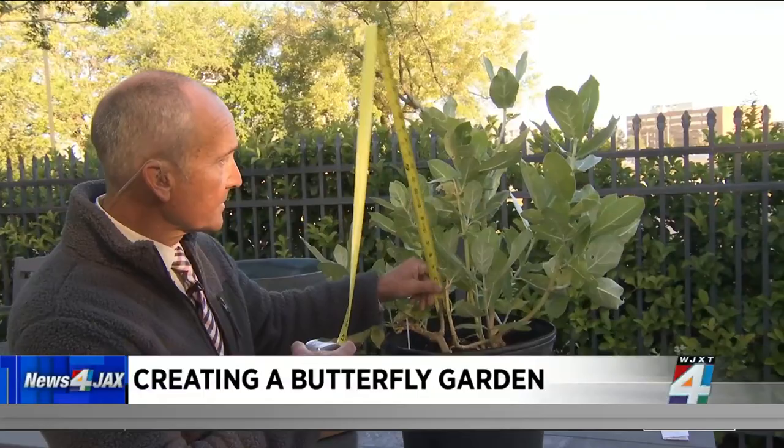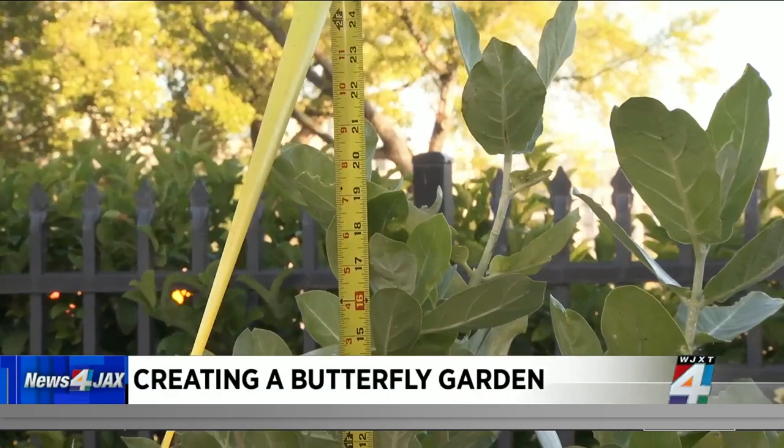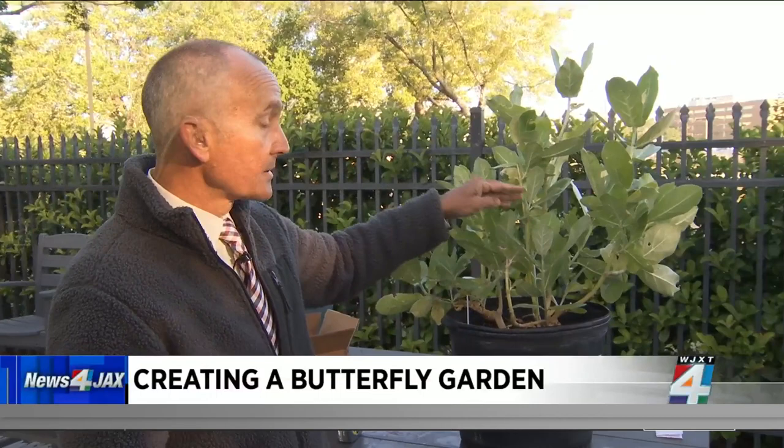What we're looking for is each one of these stalks to be somewhere around 18 to 24 inches — that is what one caterpillar will eat over its growth cycle before it reaches the stage where it forms a chrysalis and transforms into a beautiful butterfly.